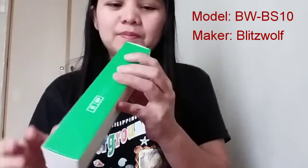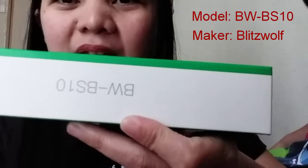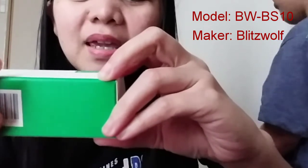So, guys, we will check the outside of the box first. Written on it is BWBS-10, and the maker is BlitzWolf. The box is quite large but the actual product is small. Let's open it.